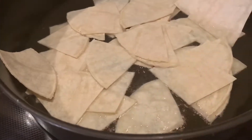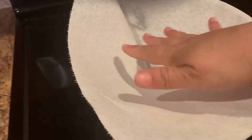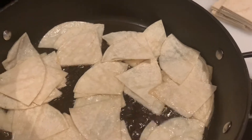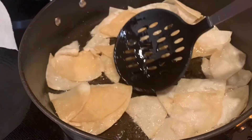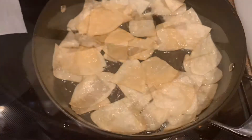While these are frying I'm going to retrieve a bowl and line it with a clean paper towel. Then when these are done we're going to remove them and place them into the bowl so the excess oil can soak off into the towel. And once they're lightly toasted like this we're going to remove them, place them in the bowl, and continue with the rest of the tortillas until we're all done.